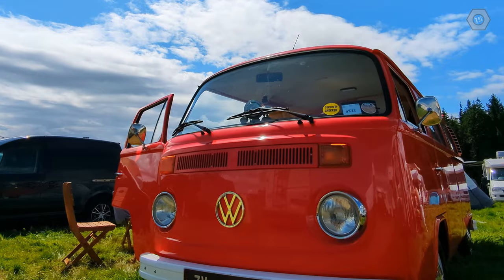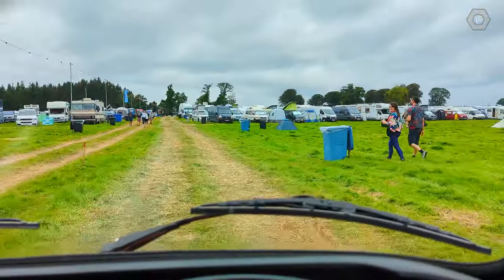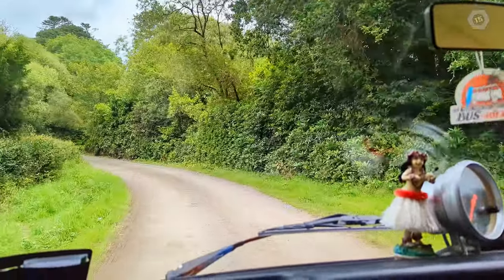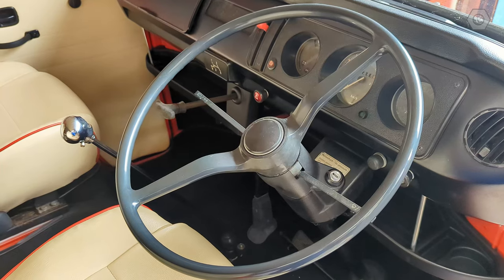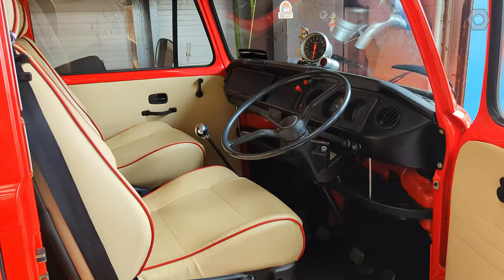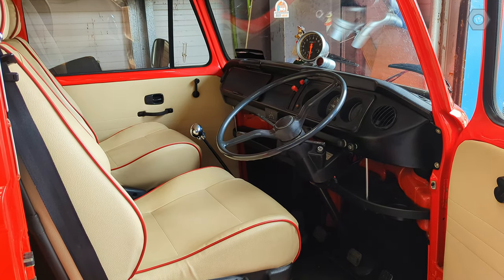Hello everyone, you're very welcome. We're taking a little break from the NSU Prima project to carry out some maintenance on my 1974 Volkswagen Transporter. This bus gets a lot of use during the summer months with music festivals, wild camping, wherever the road may take us. But since we completed the engine refurbishment last year, we've developed a fluid leak, this time from the gearbox. This is a really low mileage transmission and I want to ensure it has the lubrication it needs to get us to the end of the summer.